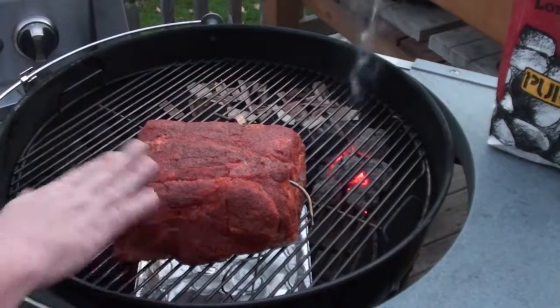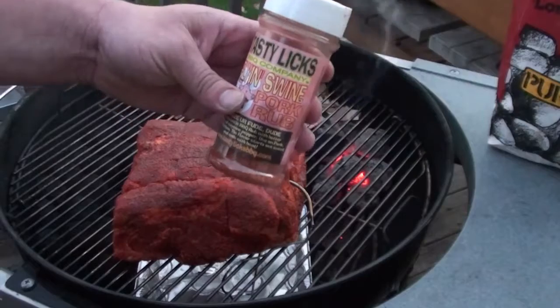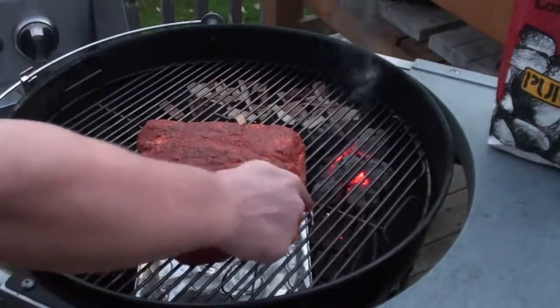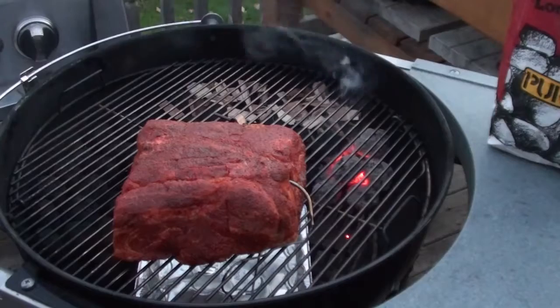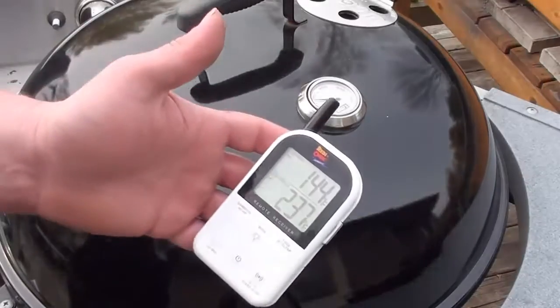What we're cooking up is a seven pound pork butt roast covered with Tasty Licks Flying Swine pork rub, water pan underneath, and the Maverick ET 732 all set up to keep an eye on the temperatures. I'm gonna shut the lid, let this cook overnight, and we'll check it in the morning.